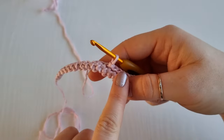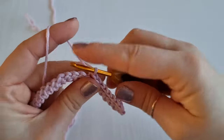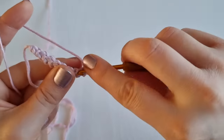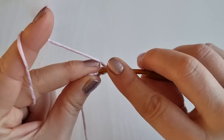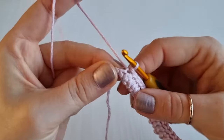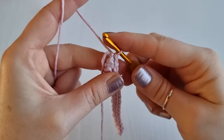Continue placing slip stitches all the way and once you get to the end I'll show you what to do next. I am finishing now and I have my last loop here. You will place your last slip stitch right at that V at the end, like so.